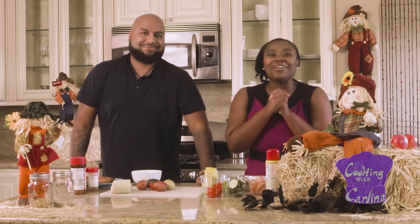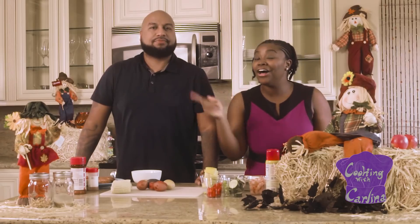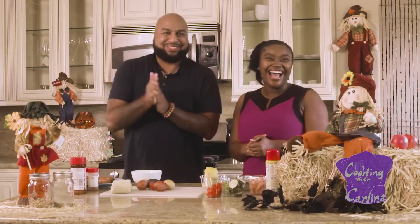All right, you guys, I am so excited about this episode because we literally are taking the heat up a notch. We are making Cajun shrimp bake. And I have my amazing friend, Lem, here. What's up, everybody? I'm in the house, ready to cook.